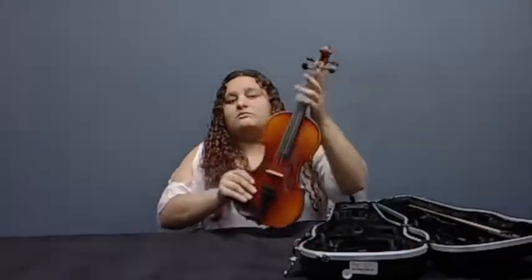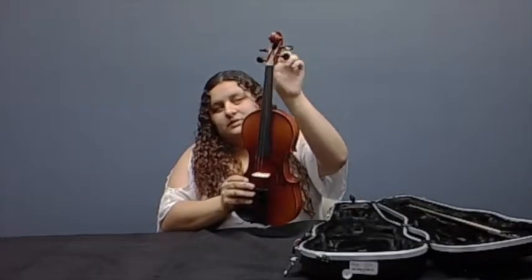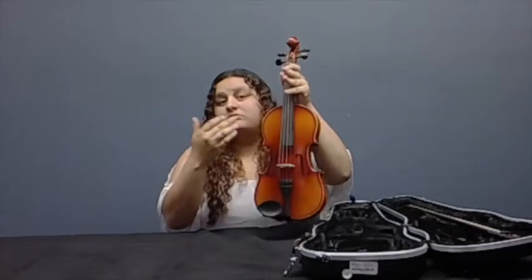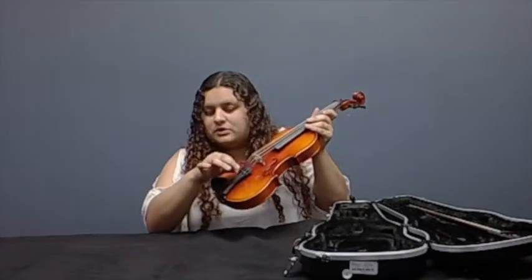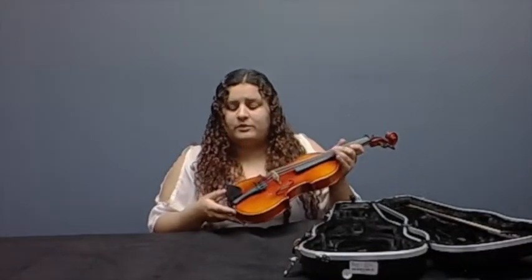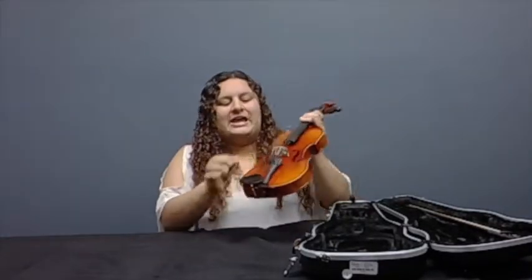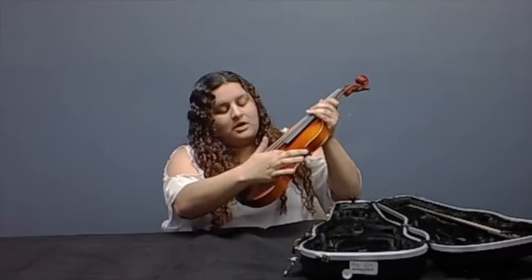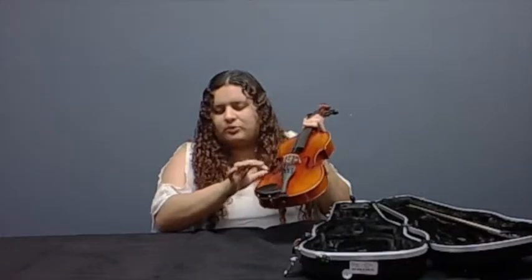Now with the violin, you'll have a few of these things. You'll have your scroll up here, you'll have this peg box, the pegs right here that help you tune these strings. You go further down the instrument, you'll have this tailpiece with these little fine tuners that also help with tuning. Your music educator will help you with that once you start playing, and we also have another tutorial that will help you with that as well. Right under, you'll find the chin rest — that's where you put your chin when you play — and you'll find the bridge. Right here are the F holes that have little notches that show where the bridge feet need to be lined up when you play.